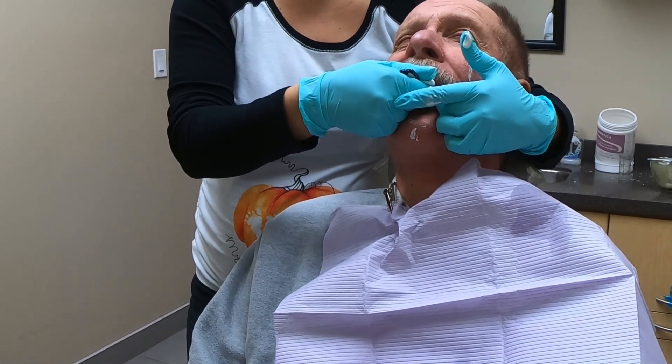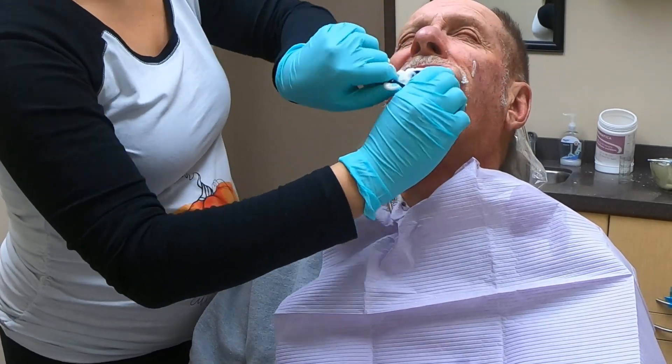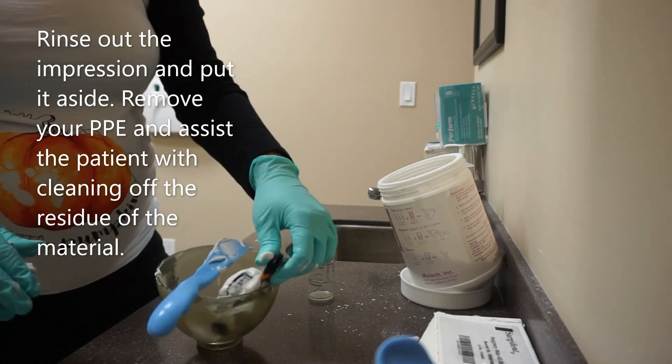If it's still stuck, get the patient to vibrate their soft palate junction by going 'ah.' Once the tray is out, take care of the patient's comfort first and then assess your impression.